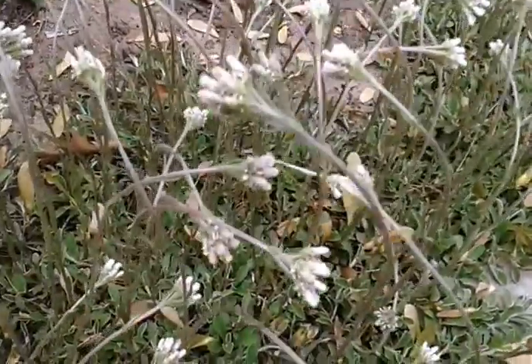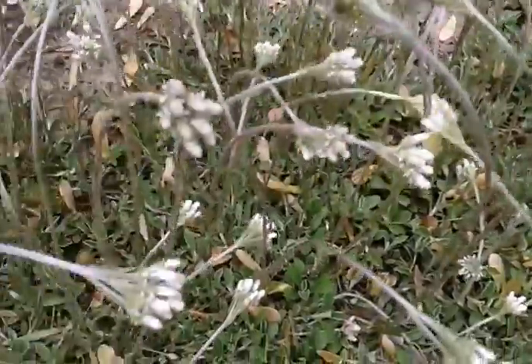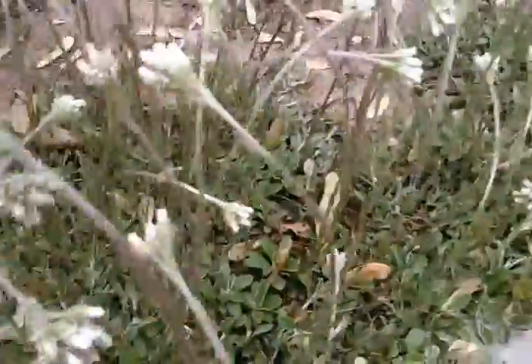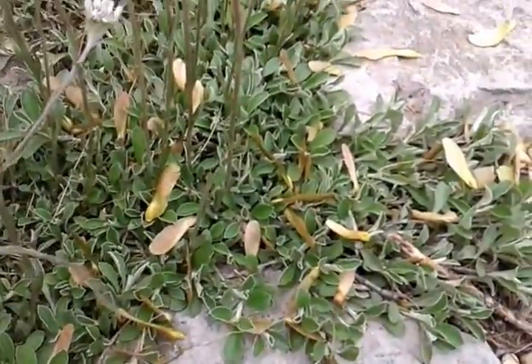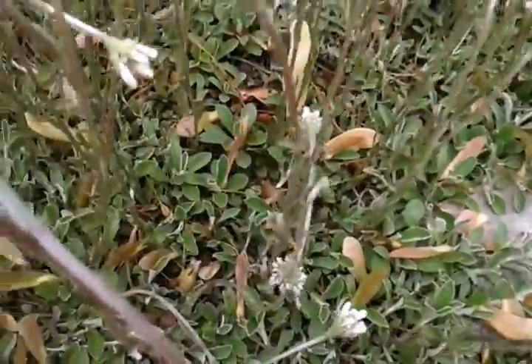This is a really cool plant to have around. It is a host for the American Lady Butterfly. I have seen the American Lady Butterflies around, but I don't see any caterpillars yet — I'll make a video when I see the caterpillars.